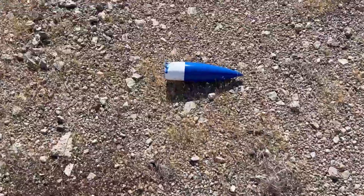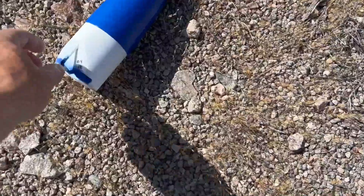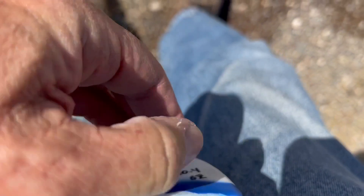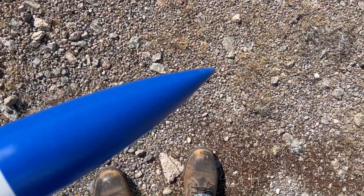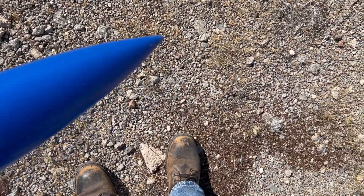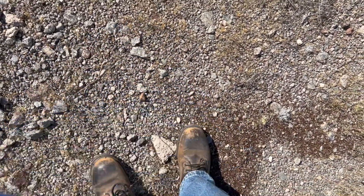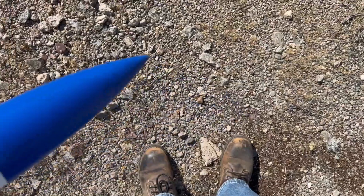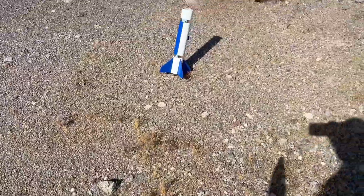Here's the nose cone — and yep, there's the break. And of course my altimeter is not on there. It actually did pretty good; it just landed nose-first there. I'll look real quick for the altimeter, but I don't have a lot of confidence that's going to happen.